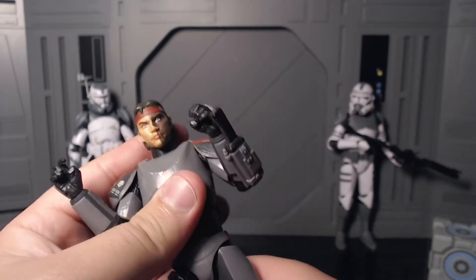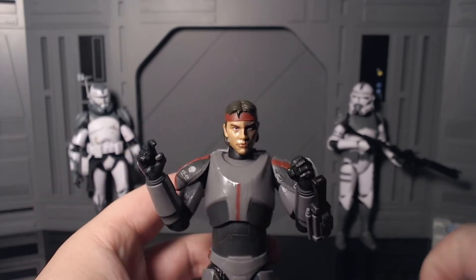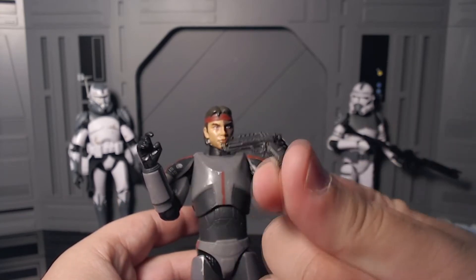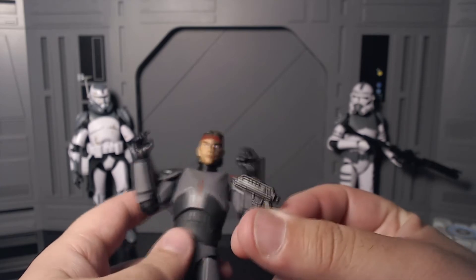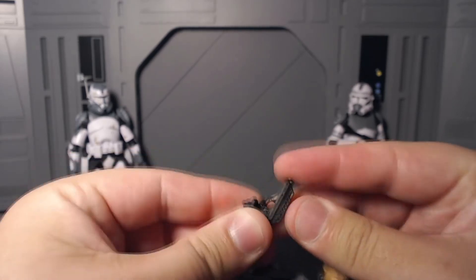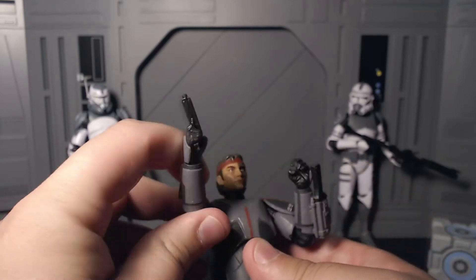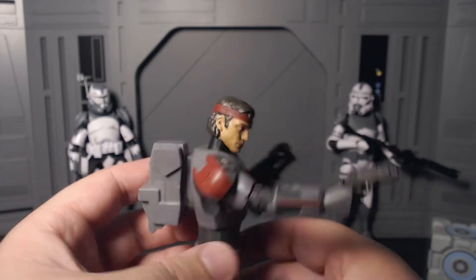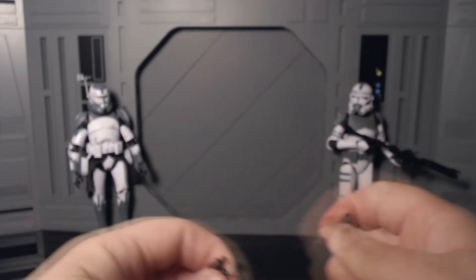Unfortunately the next two accessories lack storage, which is a bummer. I think in the series he uses the blaster pistol more — your typical clone blaster pistol in a flat black, grayish gunmetal color. It's really nice. I'm torn because on one hand I want to have him with this blaster and the knife in hand, but on the other hand I'm really digging the next accessory.